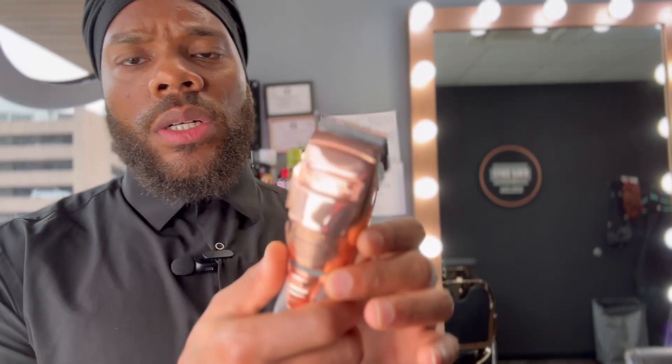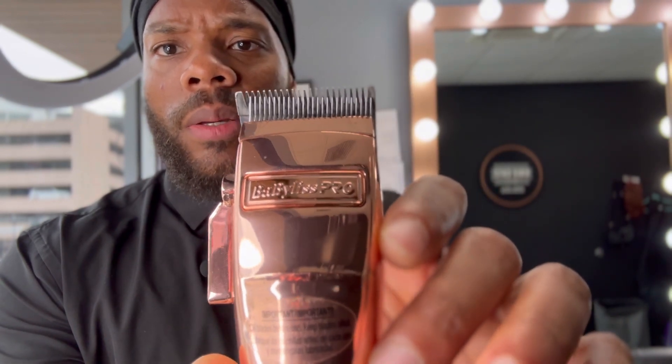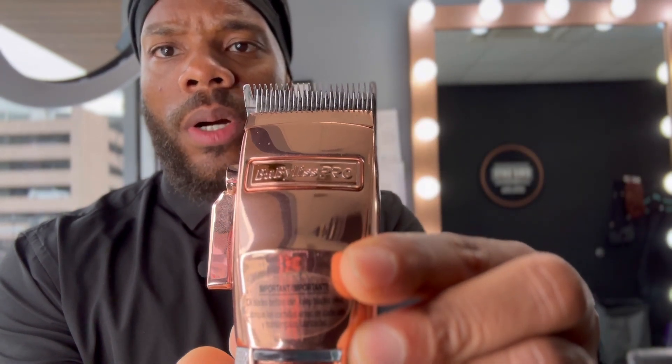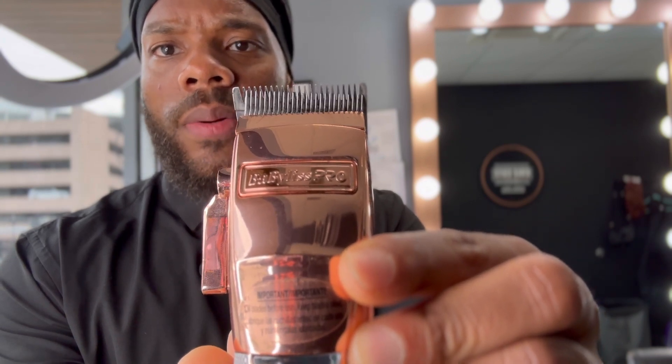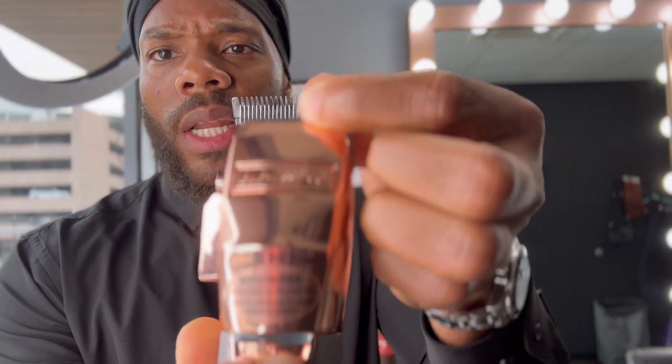Recently I ran into them again. If you had this problem before, let me know in the comments — I wonder if anyone else experienced this. I'm assuming it's a flaw in these clippers. If you look, you can see the blade is leaning, and when I turn them on that's what's making that noise. The blade is loose — I shouldn't be able to move it like that.